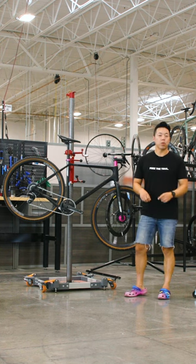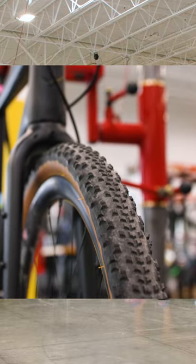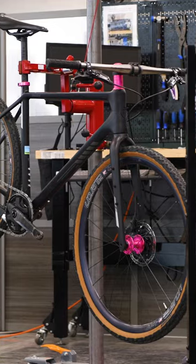Let me know what you think — would you ride a gravel bike with flat bars? And if you want to see more super fun, super cool bikes just like this, don't forget to like and subscribe.